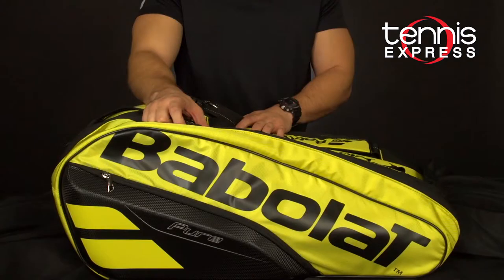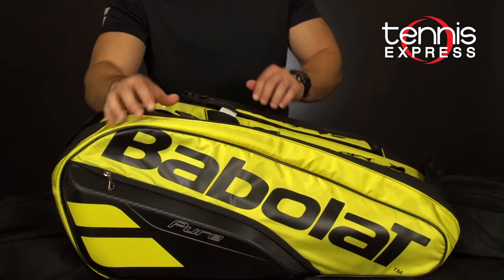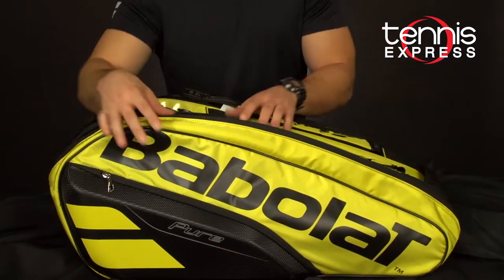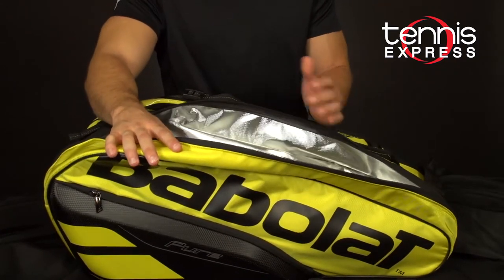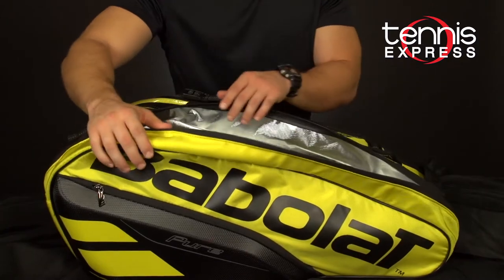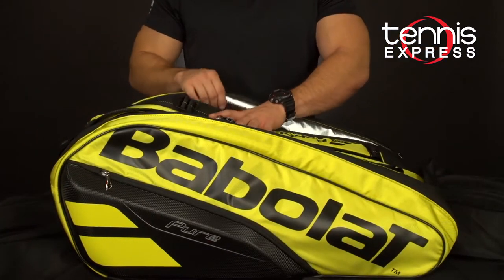Next we have the 2019 Pure Tennis 12-pack. For the 12-pack you have two isothermal compartments for your rackets. Those sections essentially protect your rackets from heat and other weather conditions and also help to maintain your string tension. You can see we have one in the front and also one in the back.